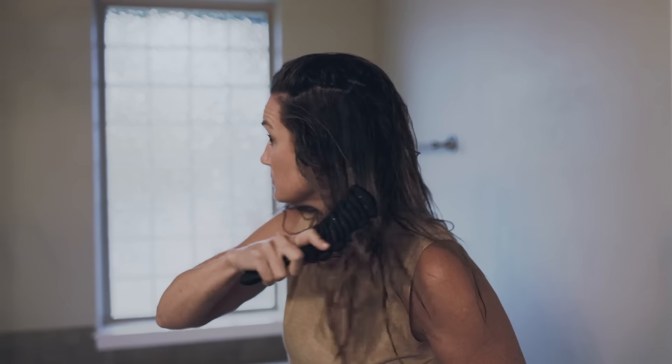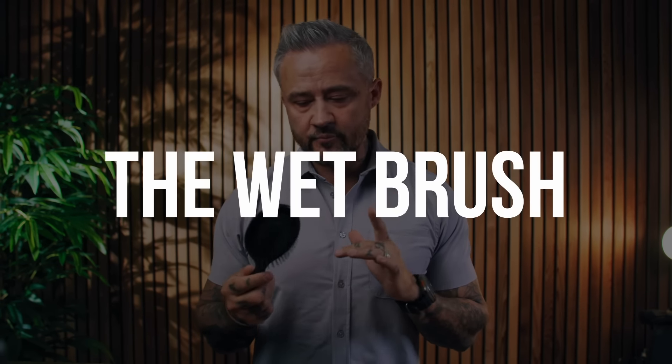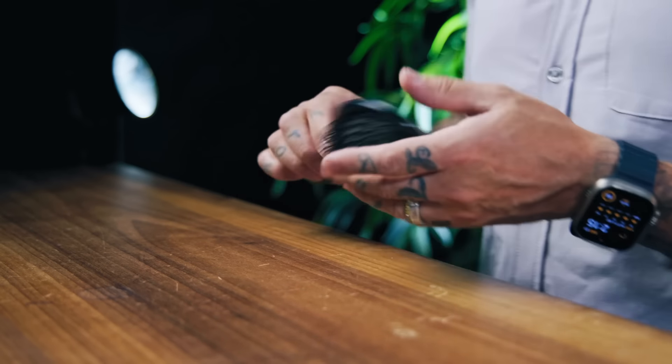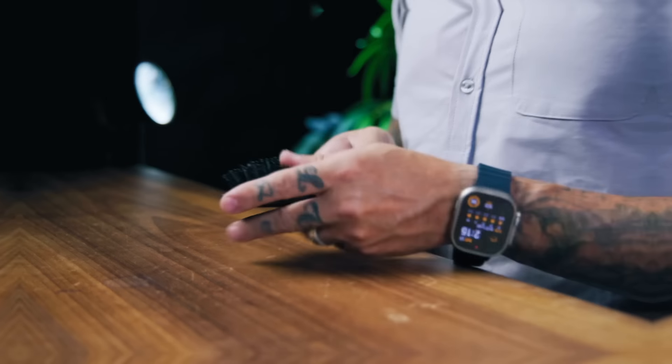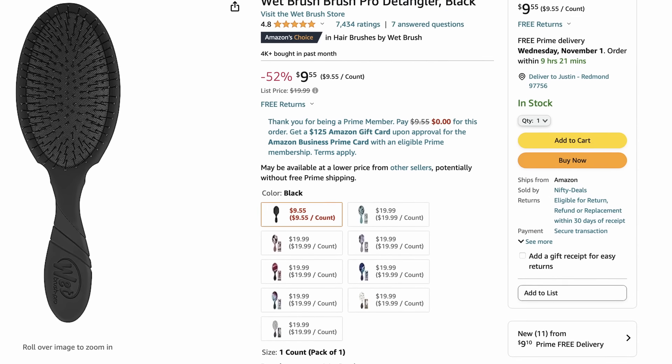Starting from the bottom up means you won't run into those tangles and cause breakage. The fact is, any brush you use — if you start from the top moving down — can snag on tangles and break your hair. But if your hair is straight, I think there's an even better detangling brush you should look into: the Wet Brush. This is one of my hands-down favorite detangling brushes. All of these bristles have a lot of play in them, meaning they're easier on your hair — not as rigid — so they're really nice for detangling. These are absolute kings, and they're only $10.